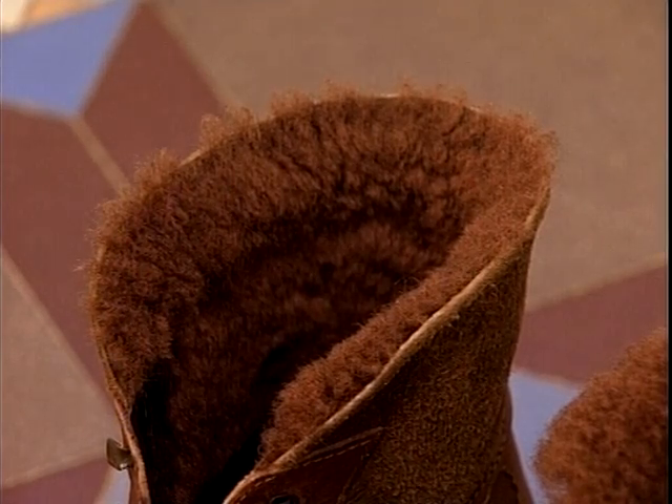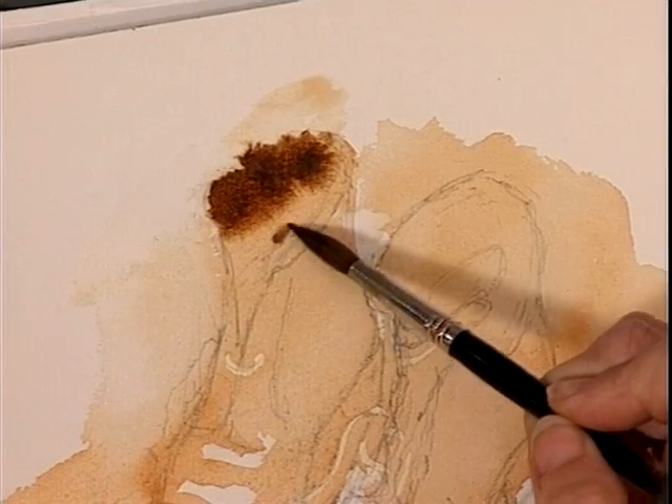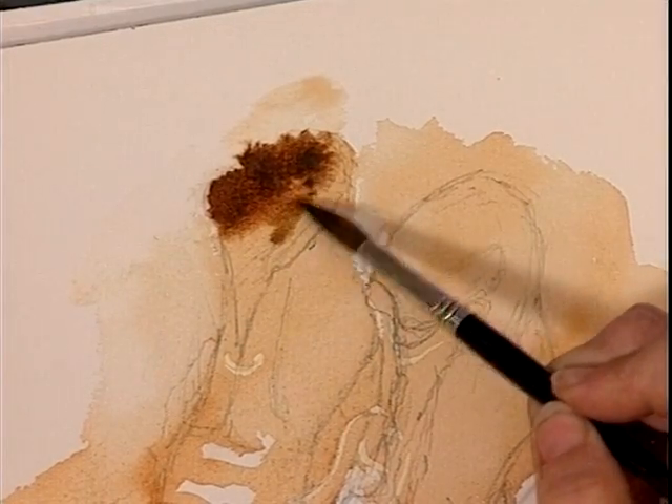It's quite light over the back there, but it's very dark inside. So I'm just going to dab off the excess moisture here because I want a crisp edge there.